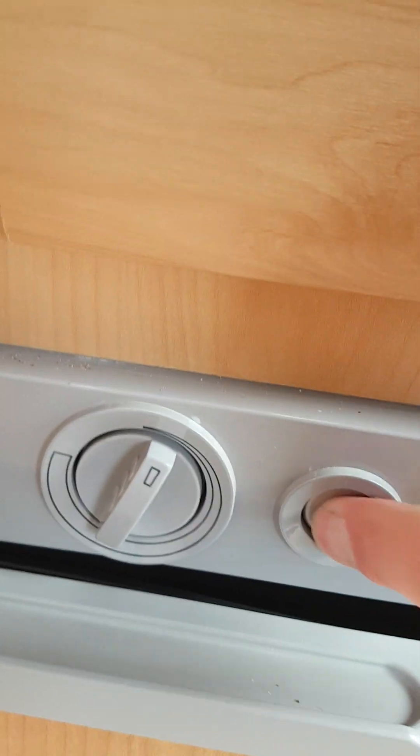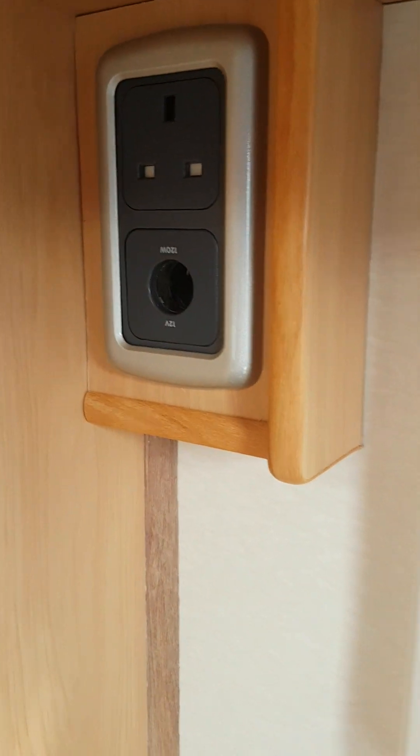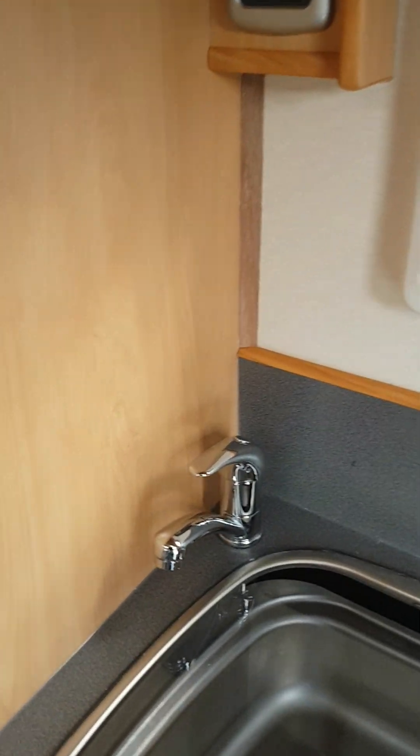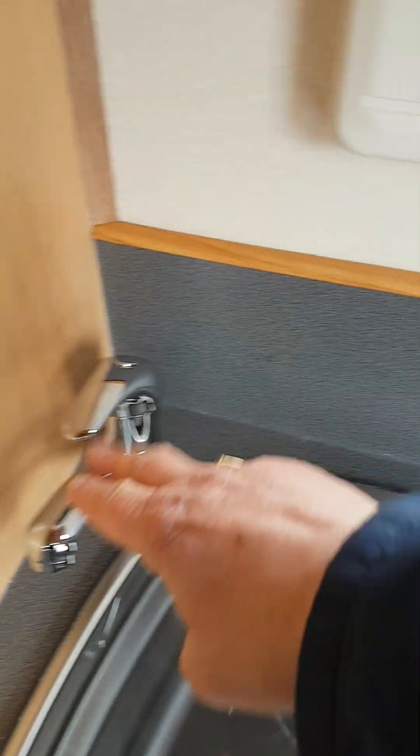You've got temperature control for the fridge, and if you're going to light it on gas, press that button there - when it goes green it means you're lit on gas. You've got a 240 volt socket and a 12 volt socket above your sink area. Now on this van it's only cold water, there's no hot water, so if you want any hot water you'll have to boil a kettle or a pan.